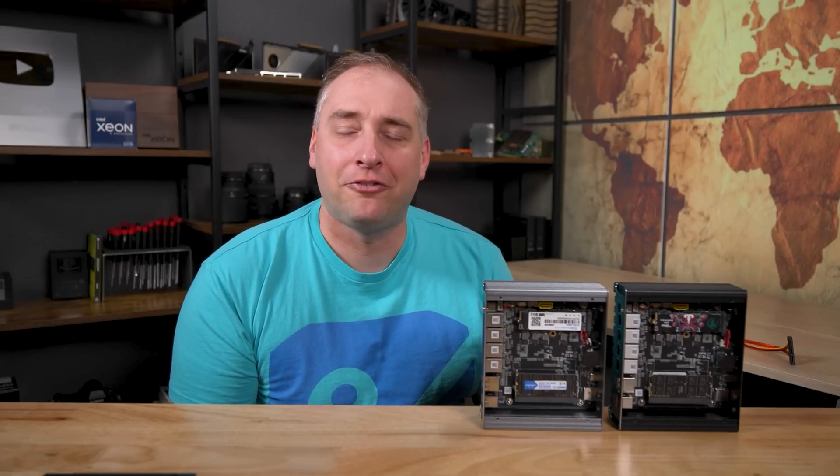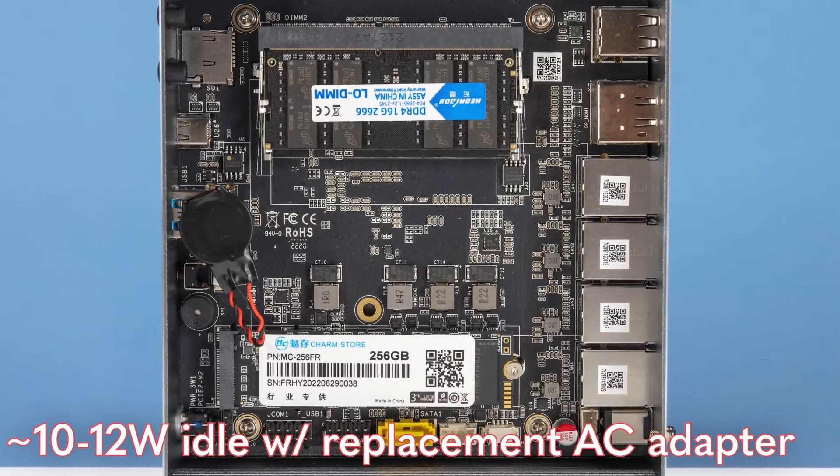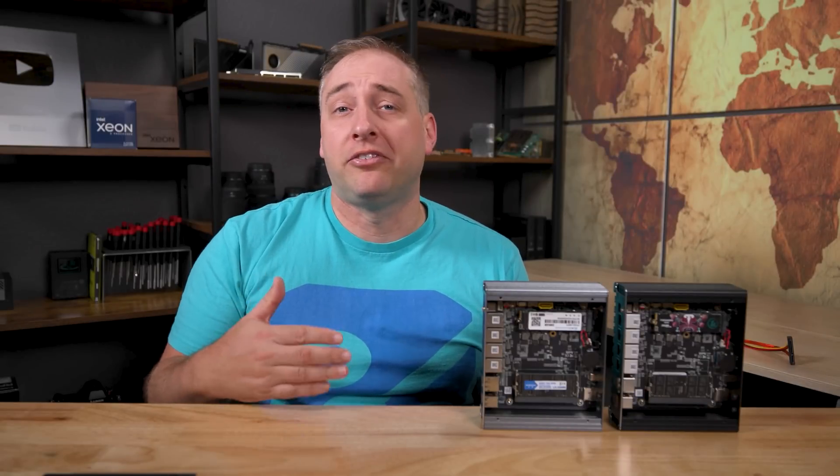At peak load we hit about 18–20 watts, occasionally hitting 20 watts once. For comparison, the old replacement AC adapters would push these to 10–12 watts idle and 24–25 watts at peak. The old generic replacement AC adapters were absolutely terrible. These newer power adapters are a lot better — a significant improvement. These units take DC 12V input, so it's not hard to get a replacement adapter for $15–$20. The newer versions seem to be much better, which was a cool finding.